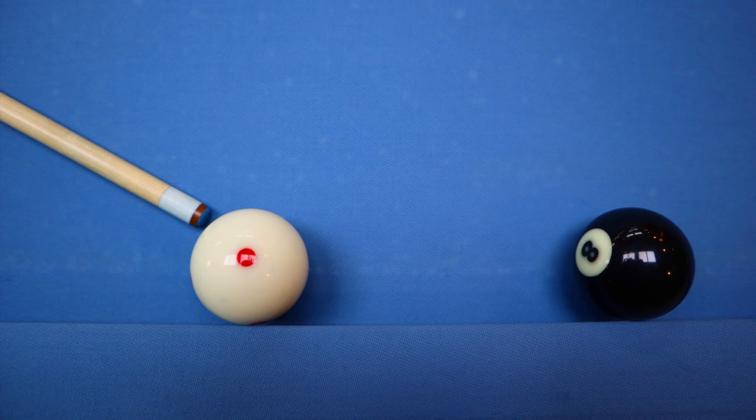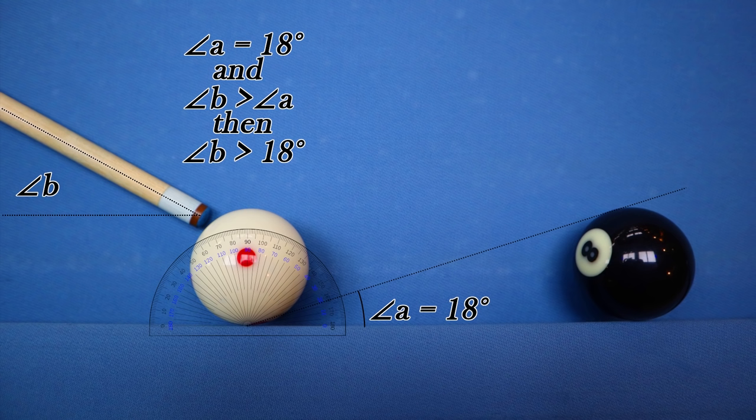To determine if a jump shot is viable in terms of the minimum angle required to get over the problem ball, I look at the angle between the bottom of the cue ball and the top of the obstacle. For example, getting over the 8 ball: the angle between the top of the 8 and the bottom of the cue ball is 18 degrees. I recorded a ton of my own jump shots and found the cue ball was leaving the table at about 10 degrees less than the angle my cue was contacting it at. So to send the cue ball at 18 degrees, the cue needs to be elevated to 28 degrees. Add another 7 to 10 degrees to account for gravity and ensure you clear the ball, and you end up with 35 to 38 degrees.